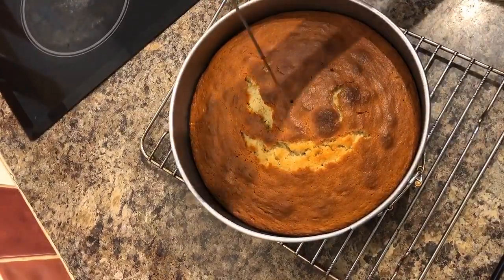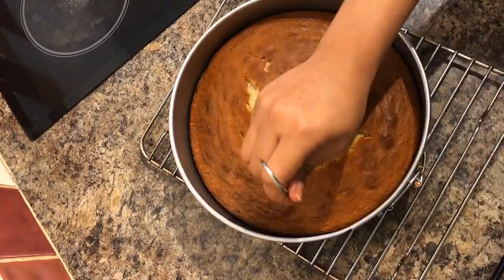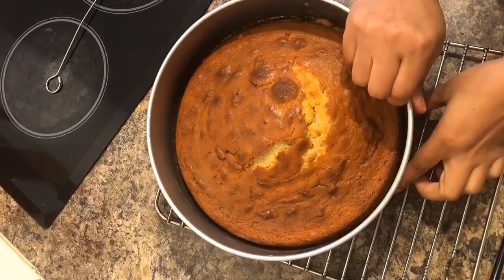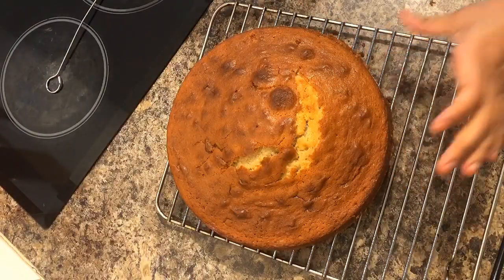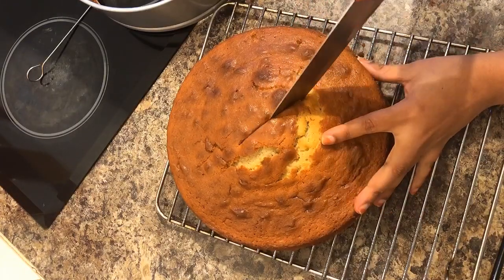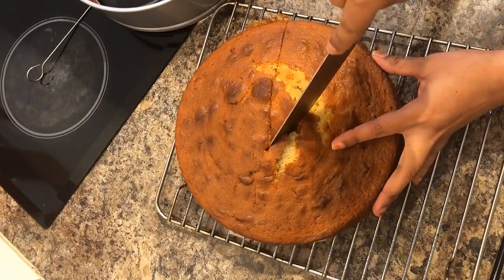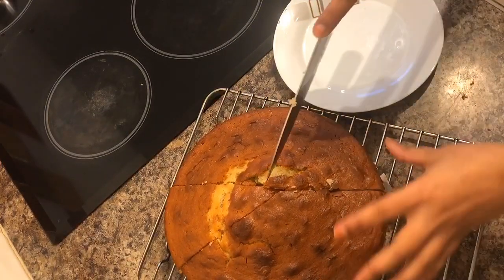Look at the cake — our cake is ready! The color is amazing, everything is perfect. You can have it with anything you want: a cup of coffee, a cup of tea, a glass of juice — anything you want. Just enjoy a piece of banana cake, it's really really delicious. Look at that!